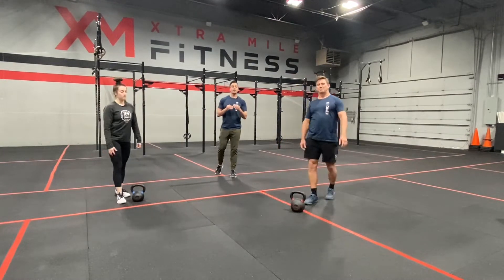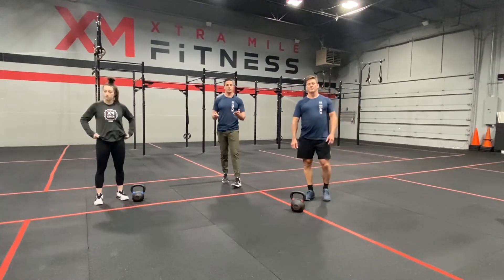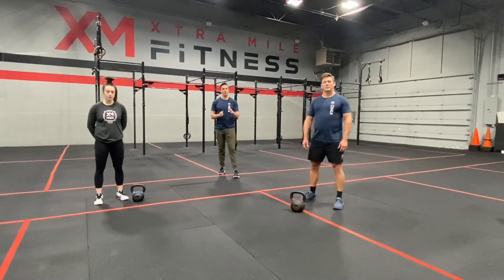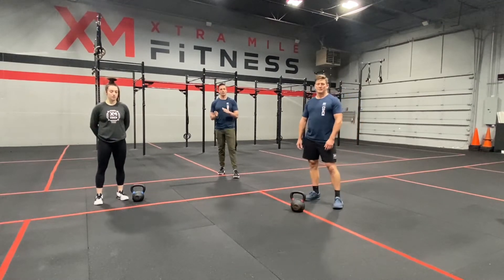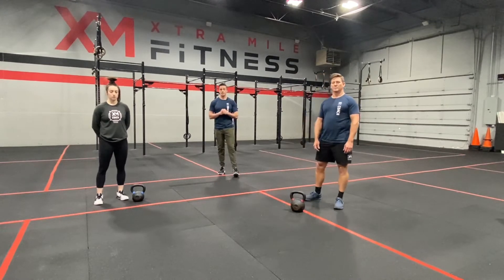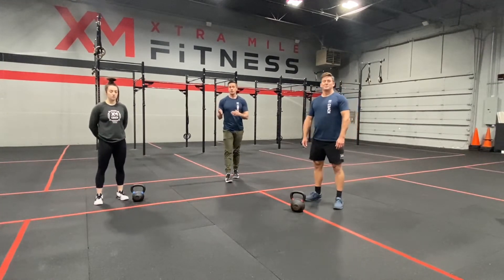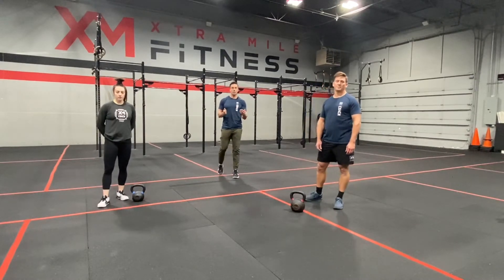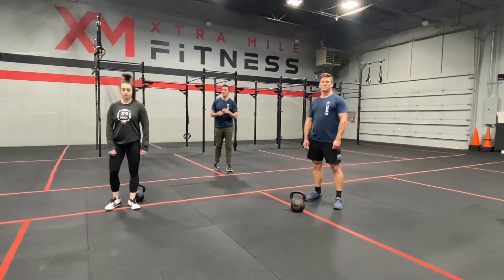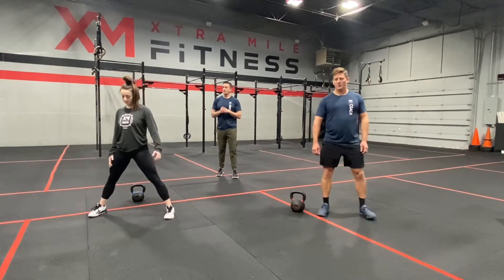They would repeat that for 8 minutes. Right now we're just showing one round, but when you do this at home, push hard for 8 minutes. Our goal for you is to complete 3 to 5, maybe even 6 rounds. After that 8 minutes ends, check your clock, rest for 2 minutes, and we're moving to the second 8-minute AMRAP. They're going to begin their second round in 3, 2, 1, go.